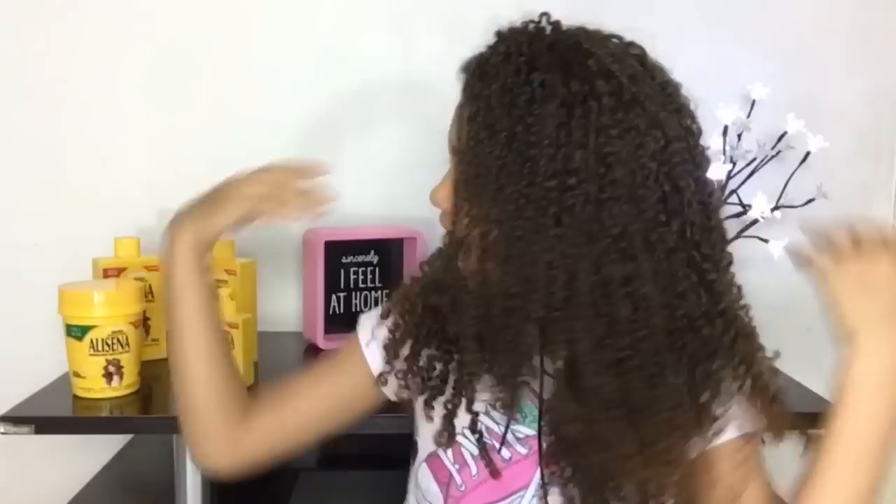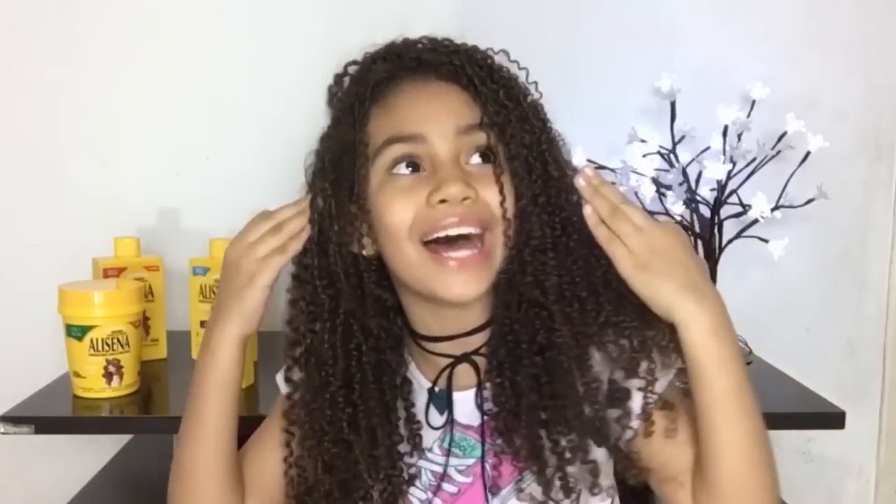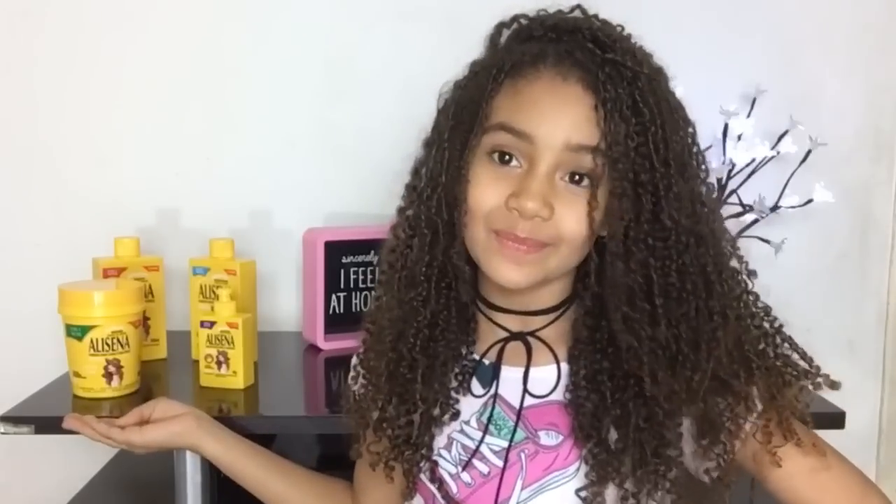Oi meus amores, tudo bem com vocês? Como vocês gostaram muito dos vídeos que eu testei o Amigo de Milho da Salon Line, hoje eu vim testar junto com vocês um produto que está dando o que falar, que é o Alizena. Se vocês querem ver o que é uma cacheada fazendo com um kit para liso, é só continuar assistindo o vídeo e vem com a Gigi.